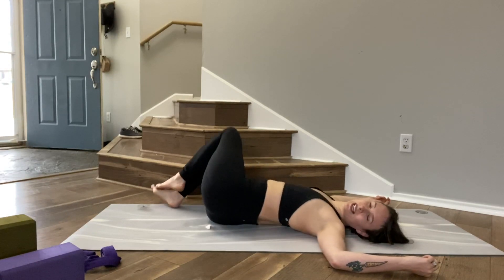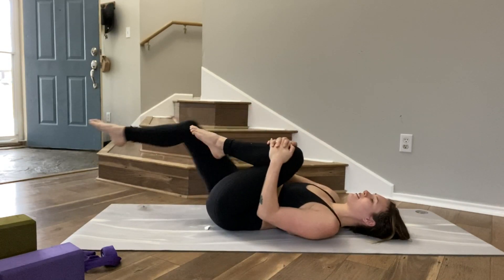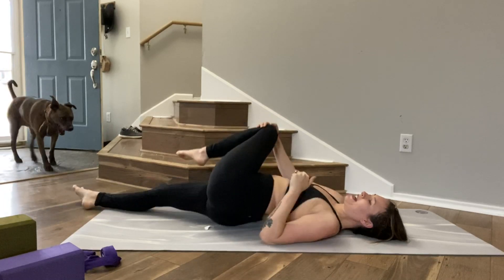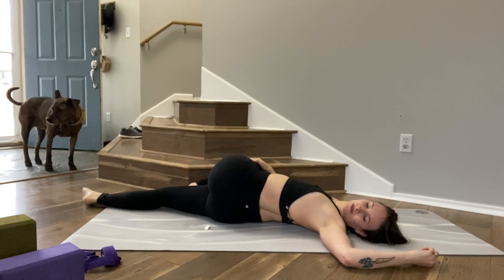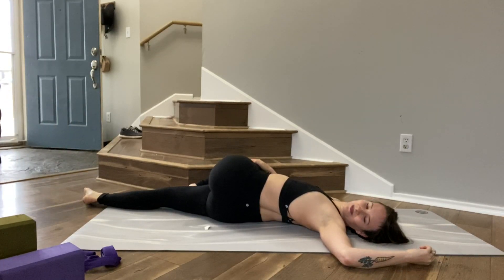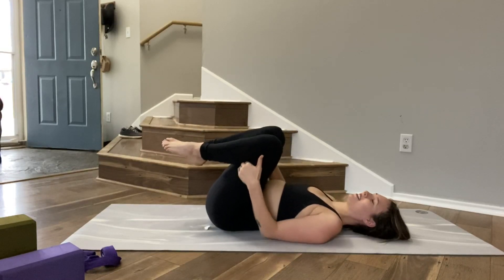We'll take that slightly more intense stretch — bringing the knees back in. Squeeze your left knee in towards your chest, extend your right leg long. Draw your knee over to the right, hips to the left, and settle in. Bring it back to center and just even out your hips, shaking the knees side to side.